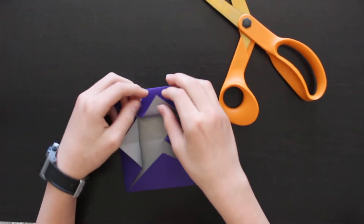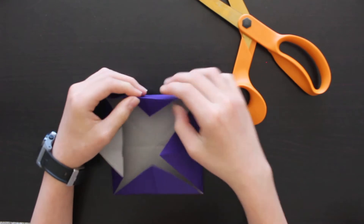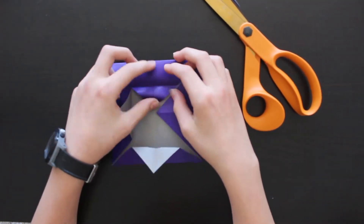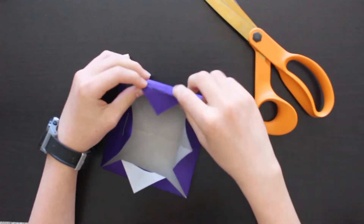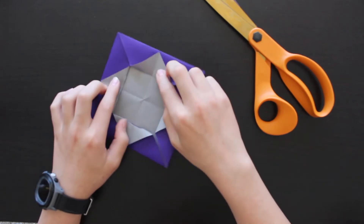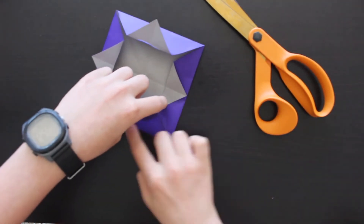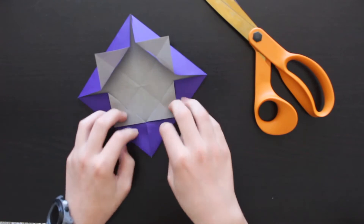We're going to repeat this on each corner: fold it that way, unfold it, fold it backwards on the same line, grab the scissors, and cut a flap. Once all flaps are cut and folded back, take one of these edges and fold it along the line that these two triangles make — fold it to the center, do a nice crease, and unfold. Repeat on each corner.